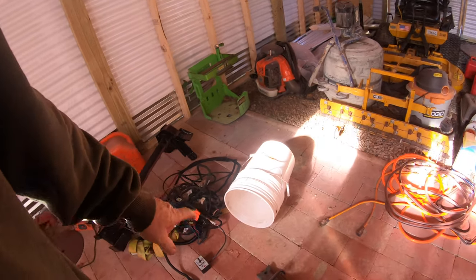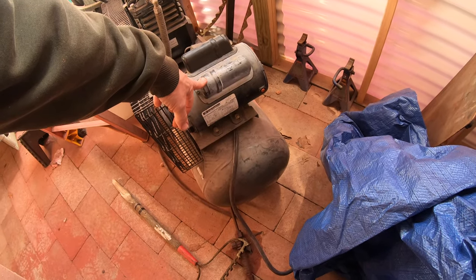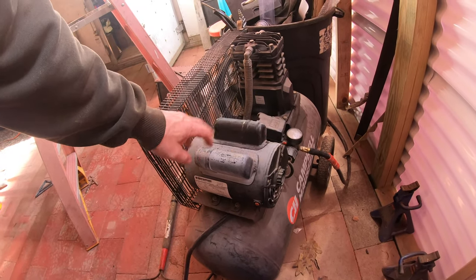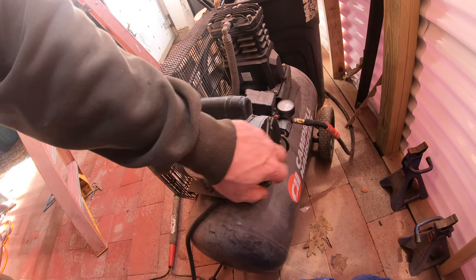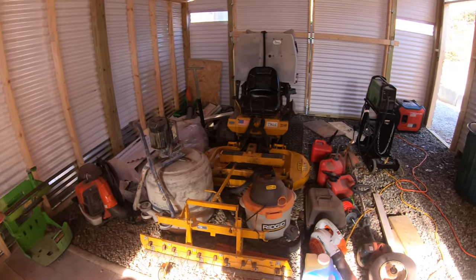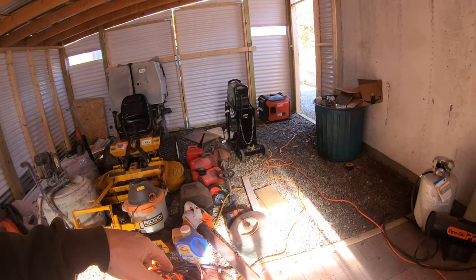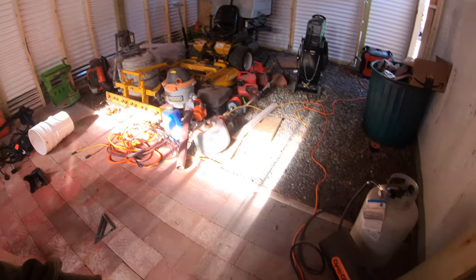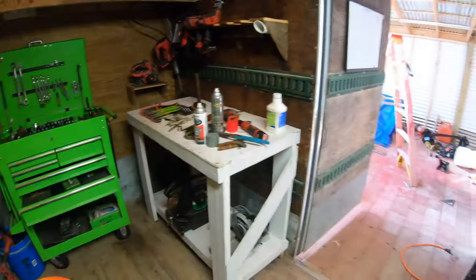The motor in my air compressor has died, probably because I've painted multiple vehicles inside the shop and a lot of overspray got all over it — it might have gummed up the inside. It's just drawing too much. I might do a little video on that. I'm trying to get arranged before the weather gets too cold. I still want to get a wood stove in this corner for heat — I've been down here where it got to 35 degrees using a little space heater, which worked out well.